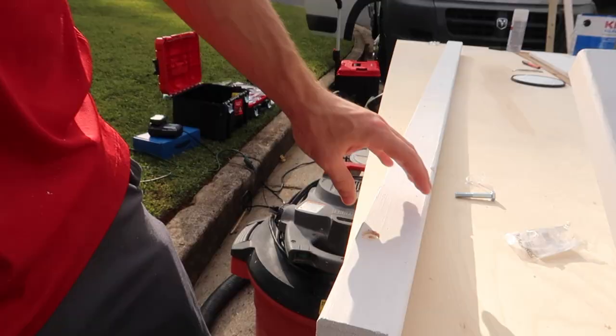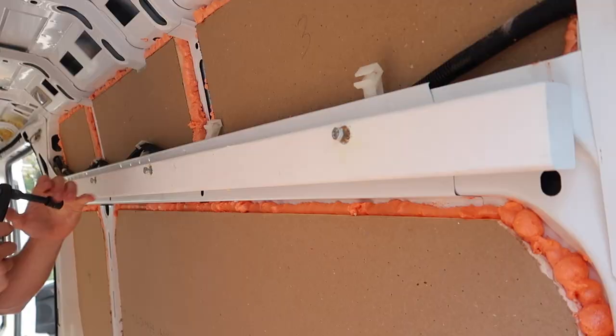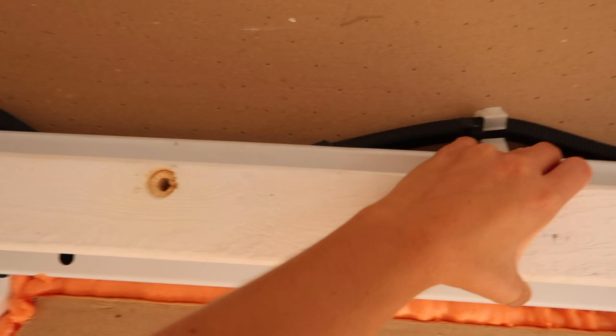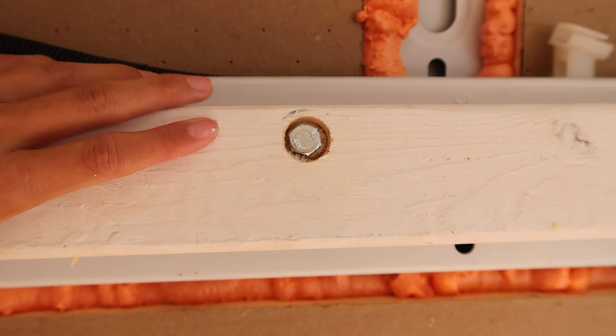Now we are using a paddle bit to countersink these bolts so the heads sit flush with the board, and then we complete the drill. We have a spinning rib nut — under here the rib nut is no longer fastened to the metal, and when we try to tighten the bolt it also spins the rib nut. Now we are unsure how we are going to get that out so we can retry this.